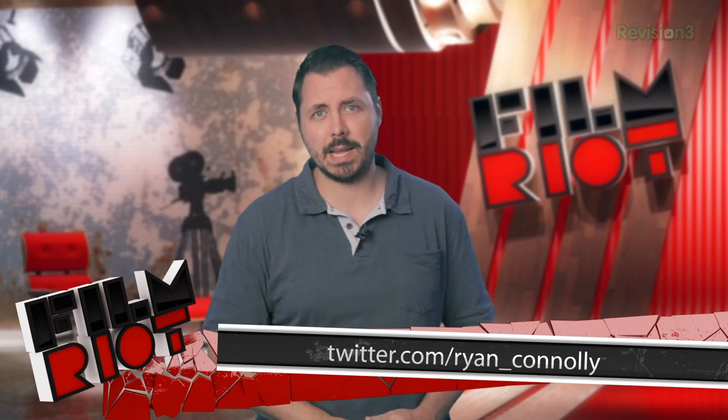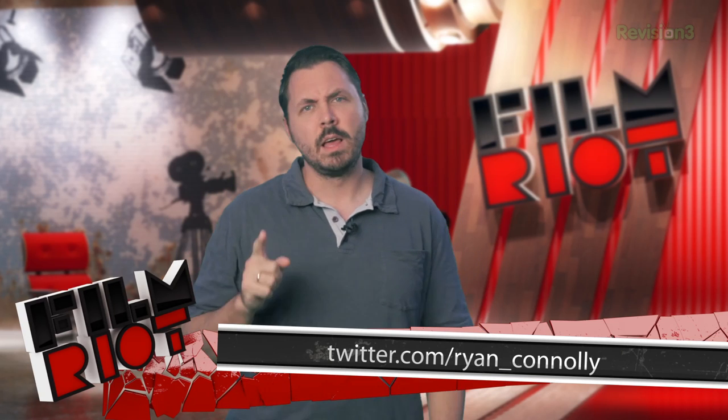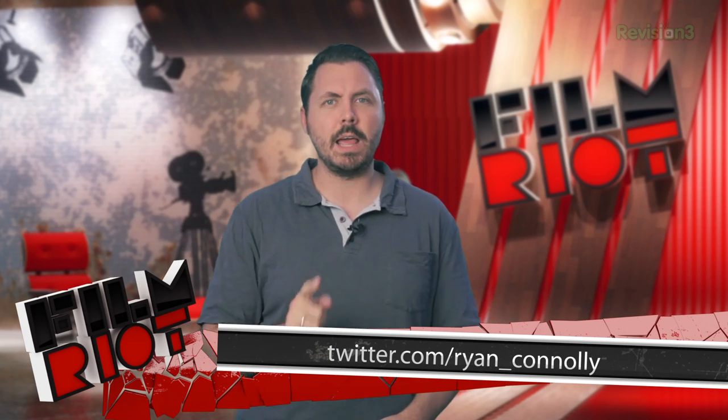So there you go — my top 10 production to post-production resources on the web. And combined with last week, that makes 15 in total of my favorite spots on the internet for you to check out. If you think I missed anything, post it in the comments below so everybody else can find it as well.